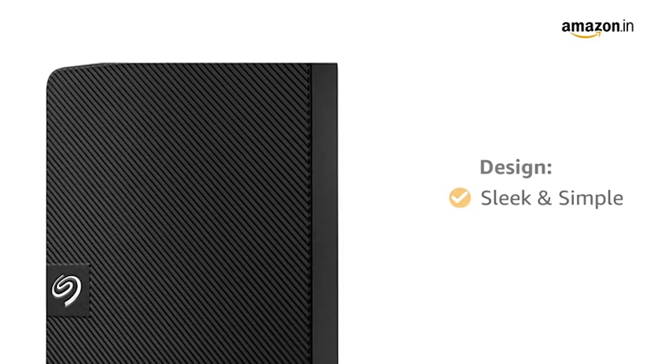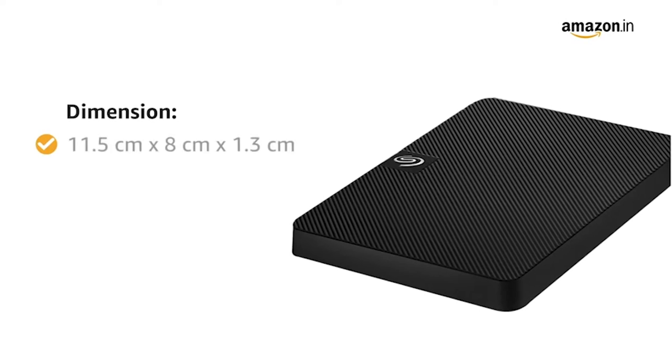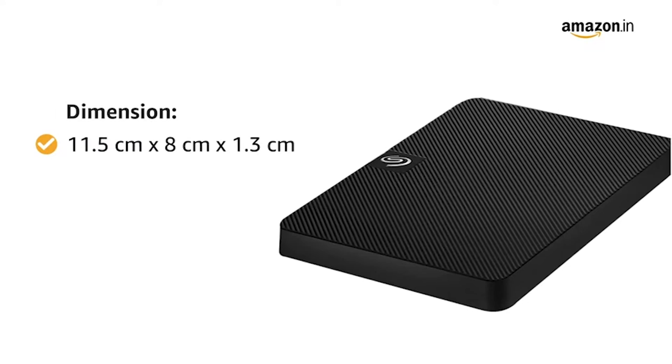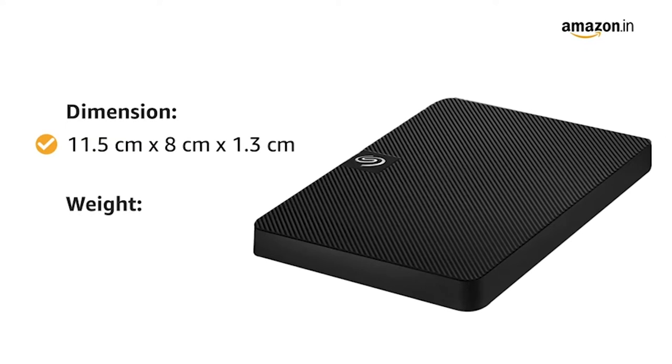This external hard disk drive comes in color black. The dimensions of this product are 11.5 cm x 8 cm x 1.3 cm and it weighs 159 grams.